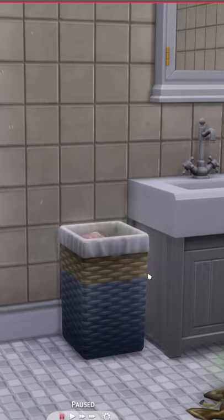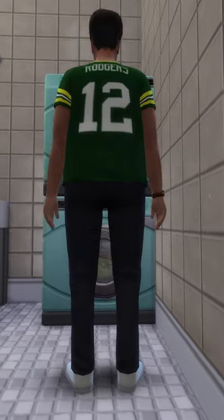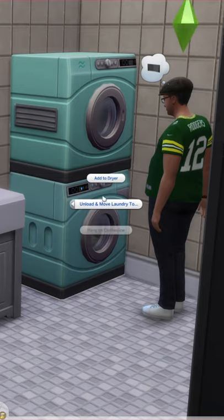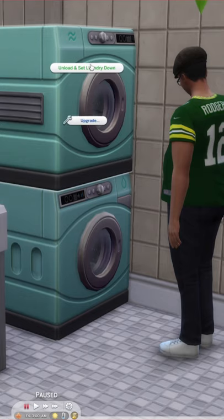Is anyone having issues with doing laundry in The Sims 4? Word on the street is there should be a wash and dry feature when you click on the washer and dryer, but it doesn't seem to be there for me. I wonder if I have a mod that's screwing up the programming in a way. Anyone else having this issue?